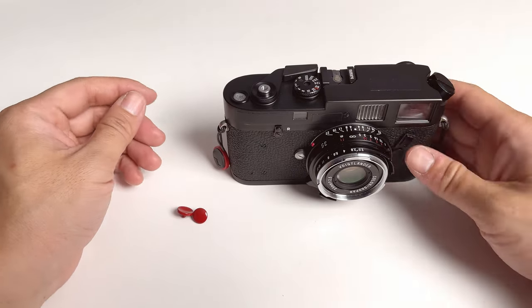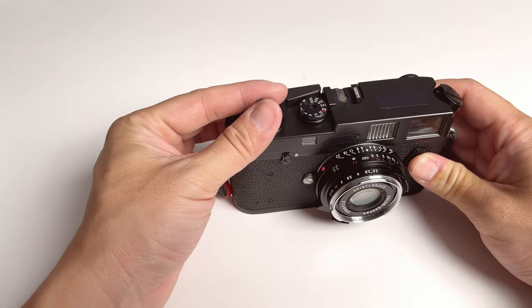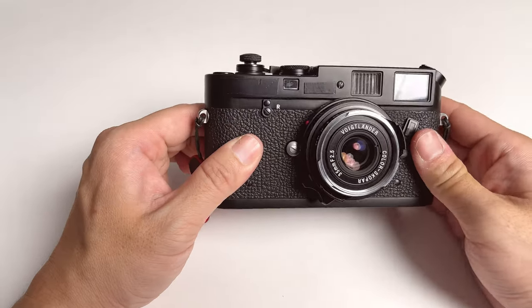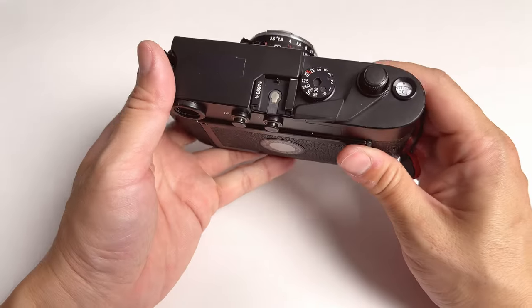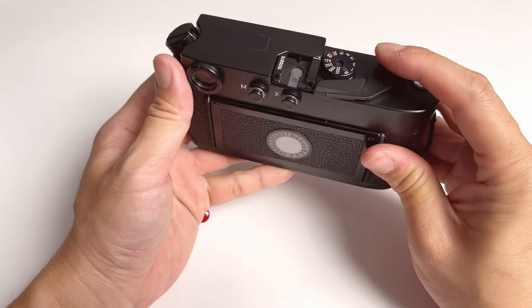My Leica — this is my Leica M42. It originally, when I bought it, came with this little black soft release button, which does serve its purpose. However, this soft release button is too protruding to the outside, and it's too big for my hand. I have a fairly small hand and I find this button just too big to the point that it's not pleasant for me to press.